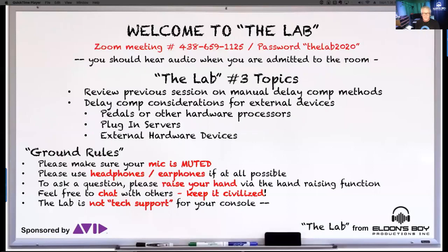We're going to review a little bit of the concept from last week. Last lab we talked about doing manual delay compensation and all the artifacts that can happen if you don't do it. Today we're going to get into interfacing some outboard gear — some pedals and other hardware processors like subharmonic stuff — how to use that and keep everything in phase. We'll also look at some plugin server stuff with Waves and UAD.